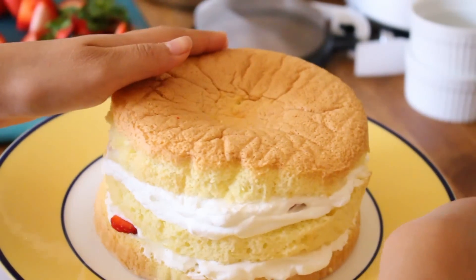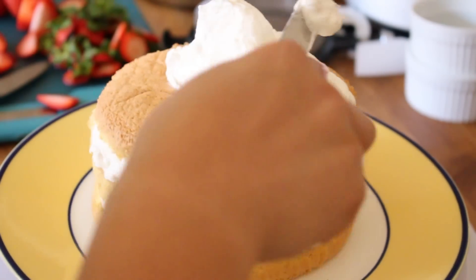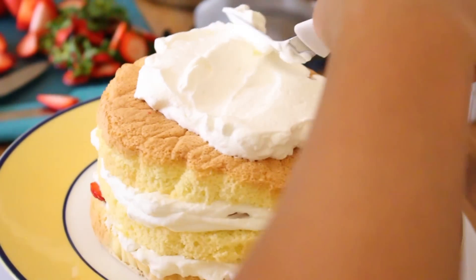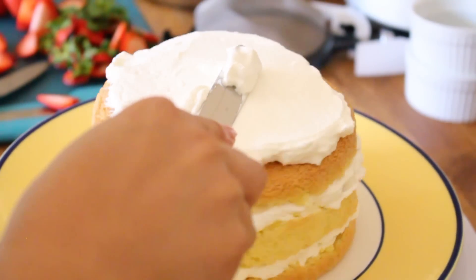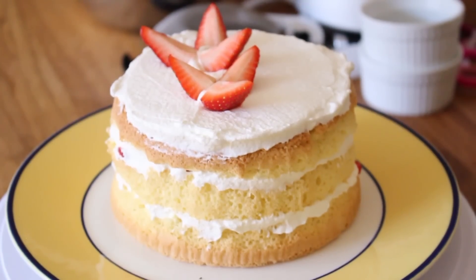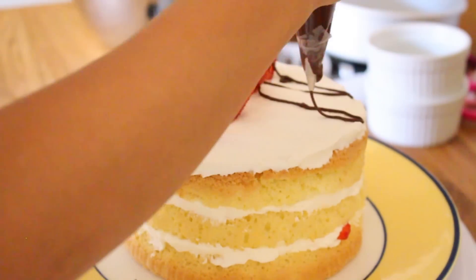And now we're going to be adding our final layer on top. Some people put the top layer on the bottom since it is not the most even layer, but I didn't want to deal with all the crumbs so I thought I could just cover it all up with whipped cream. You just want to spread it out until it is nice and smooth. You can also do the sides of the cake if you wanted to. And I garnished it with some strawberries and some chocolate drizzle.